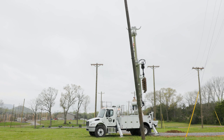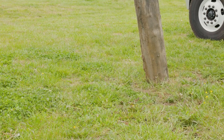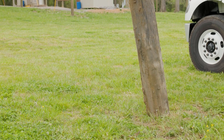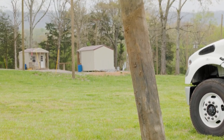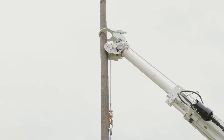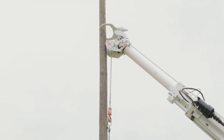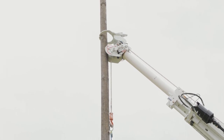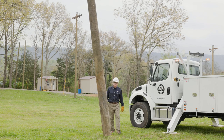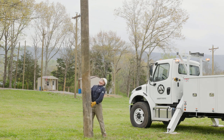Lift the pole while moving the boom as needed to keep the winch line vertical. Do not sideload the boom. To reduce hazards to ground personnel, try to prevent excessive movement of the pole butt during the lift. Keep the pole butt on the ground until the pole is safely suspended and the pole guides are closed around the top of the pole. As the pole nears the boom tip, open the pole guides and tilt them so they are perpendicular to the pole. When the pole nears the vertical position, have the ground person maneuver the top of the pole into the pole guides.